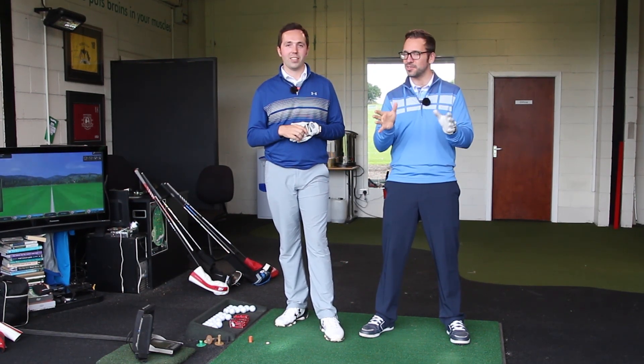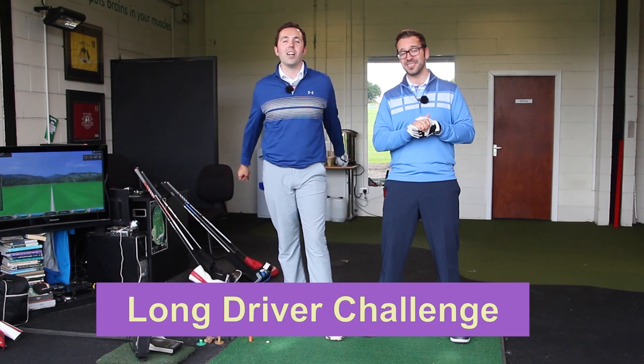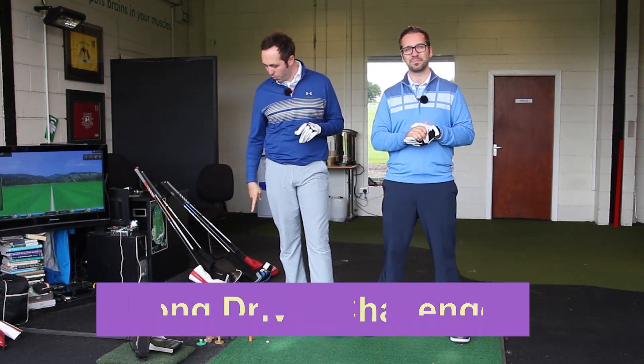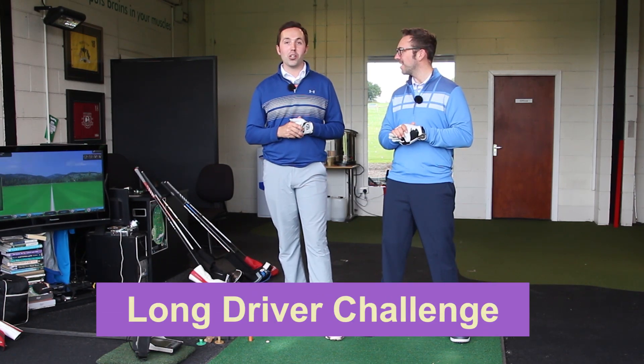And while we have your rapt attention, we thought we'd give it a go at smashing the living hell out of some golf balls with some drivers, because that's what people want to see — and that's what we love to do. We've picked three drivers each and we're going to use some Callaway golf balls to smash it as far as we can on the GC2. Simple as that really.